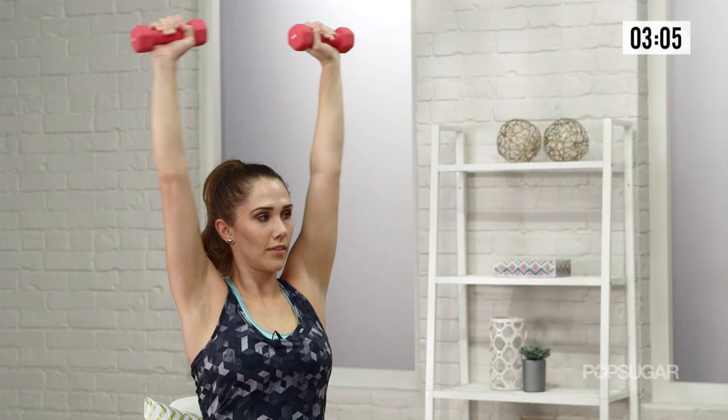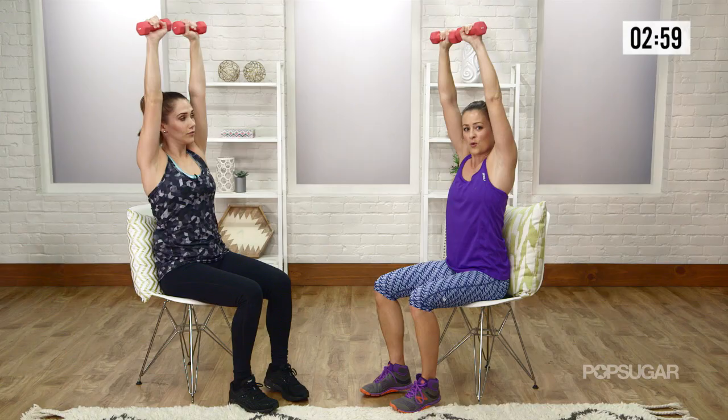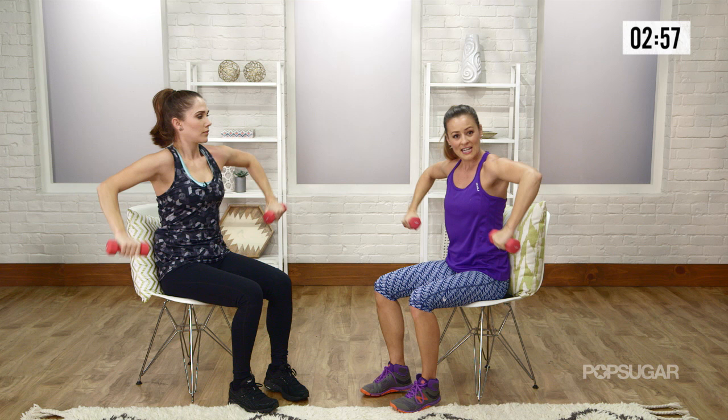Now remember, squeeze your dumbbells — really work your grip strength. Really keep that nice stable foundation between the weights in your hands. One more — let's get that nice rotation. Abs are tight. Shoulders. And relax.